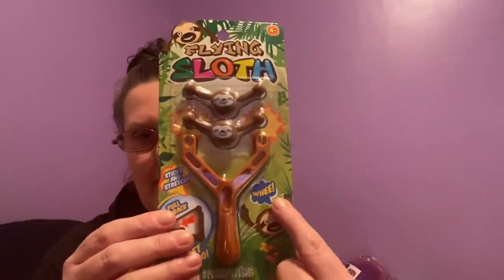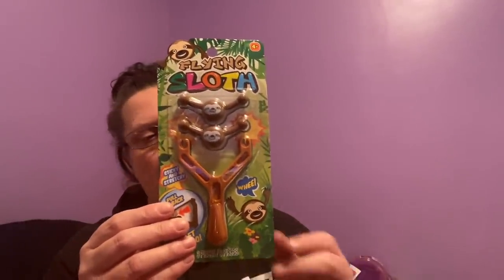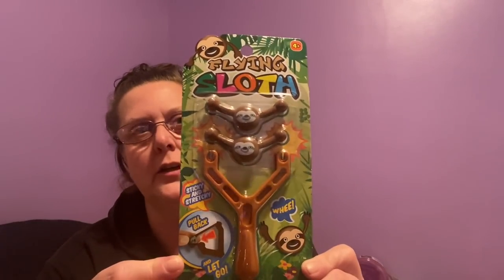This is called a Flying Sloth. It's sticky and stretchy — pull back and go, it literally says 'whee!' You stick it somewhere and it flings. I'm going to save this for another time to do a product review. Every now and then you need a good laugh, so I thought that should be exciting. We'll give it a try.